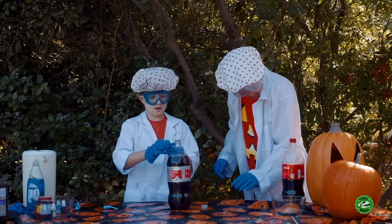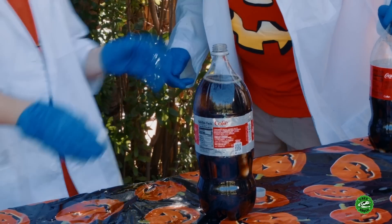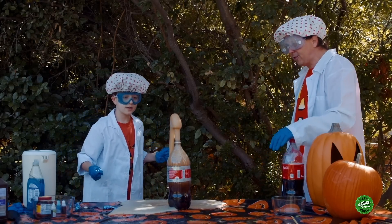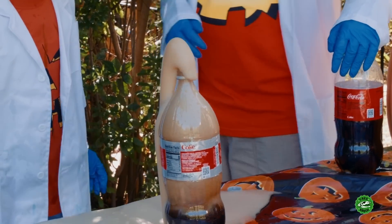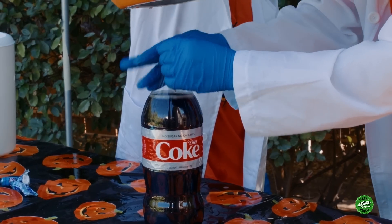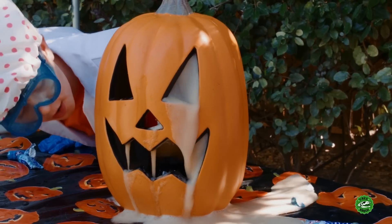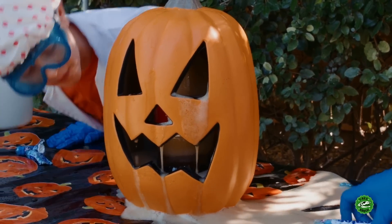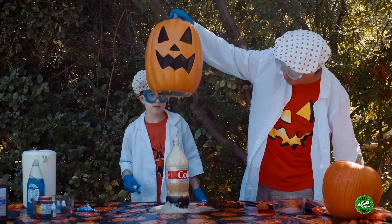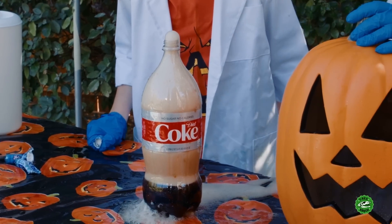All right, time for Diet Coke. Let's see if Diet Coke can outdo the regular Coke for this experiment. Three, two, one. Whoa! I don't think that was as good as the regular Coke was. Well, we can use either one for our pumpkin, right? One, two, three — click! Whoa, the whole Mentos packet got in there. Oh look, it's still going though. I think that's what Diet Coke does — I think it lasts longer than the regular Coke.